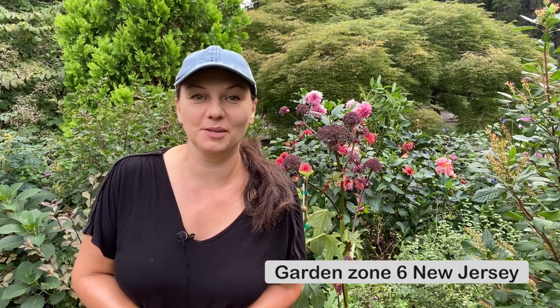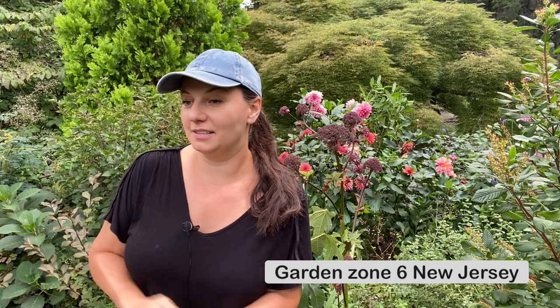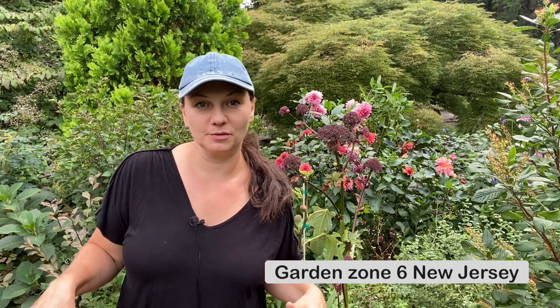Hey you guys! So today I'm doing a little bit of garden maintenance in this general area. This is where I planted most of my dahlias because I didn't know where else to put them in the spring. It looks kind of pretty but they are falling over because they are getting really heavy, so I have to stake them again. I also have to deadhead a lot of them, so it's a bit of a mess. Let me show you what's going on and then I'll get started.